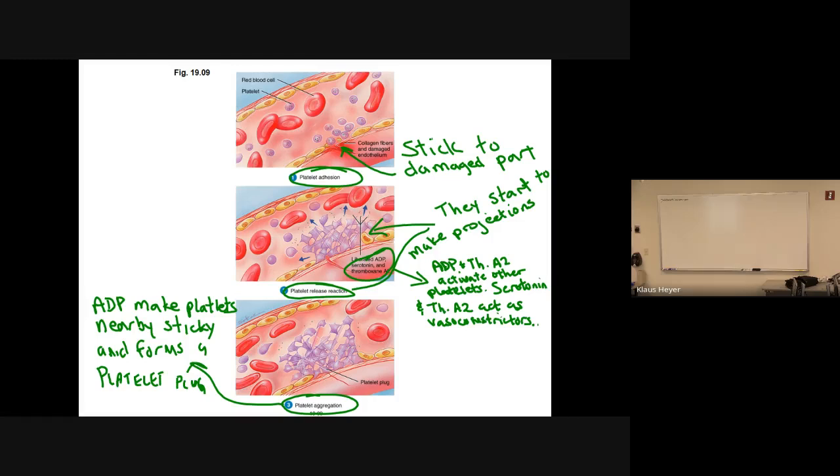Blood thinners — someone on Coumadin or heparin — they're not doing this process. That's what it does: it thins out your platelets so they can't form plugs. But you don't want platelets sticking together where you have a heart capillary with plaque in it — it's already narrow, like a street with two cars parked on it. You can barely get through. So a lot of people are on blood thinners for that reason.